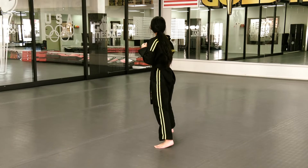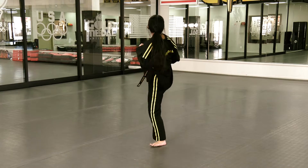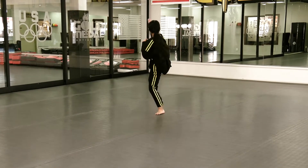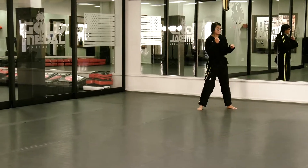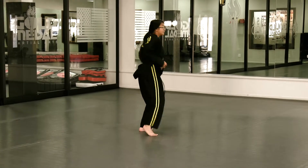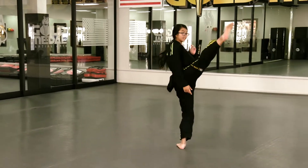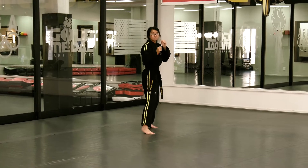The athlete then repositions themselves by moving their left foot forward and performs form number three. They then move their left foot forward again and do form number four. Now they switch their feet to right foot forward and begin form number five.